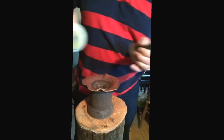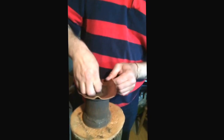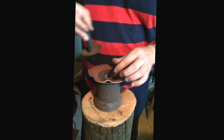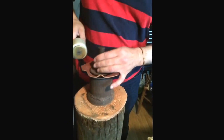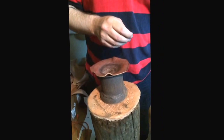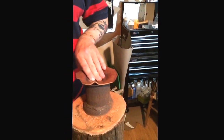Obviously steel doesn't go quite that easy, but the silver will. There's one. You can vary it — I've got to where I kind of know how I want stuff bent and where I want it bent. But anyway, that's the low-tech version of doming.